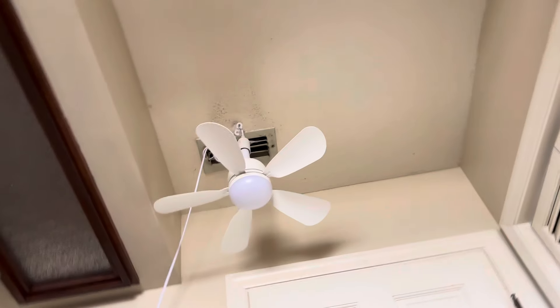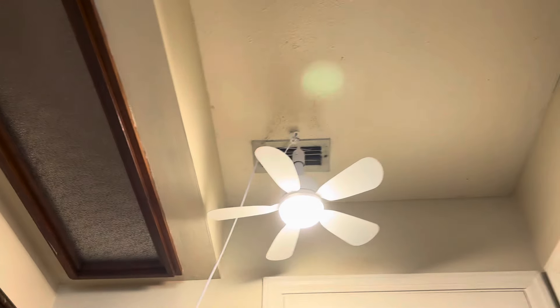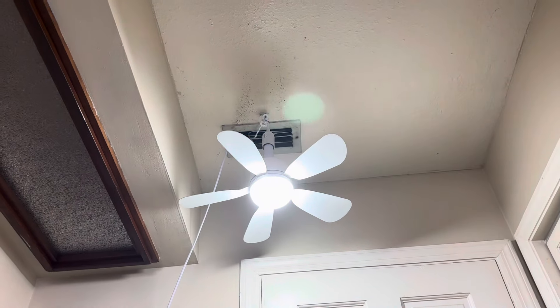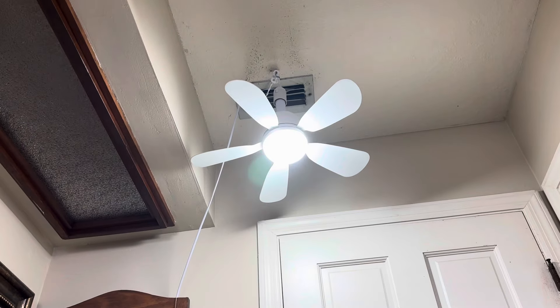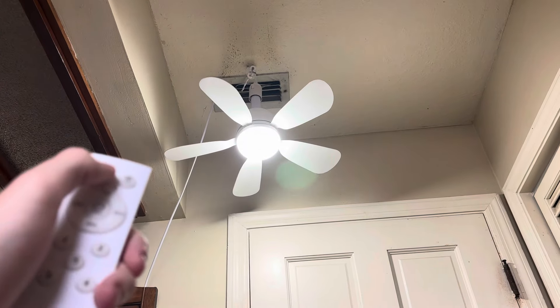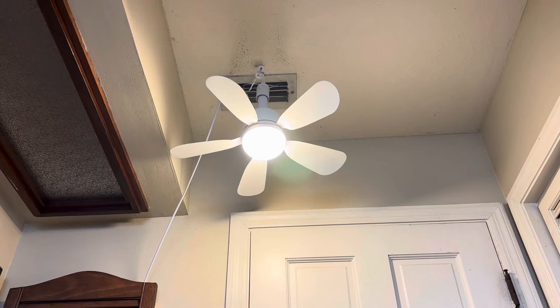We're going to demonstrate it. Here's the light. Here's the mixed white light. Here's the daylight. And here is the warm white light.